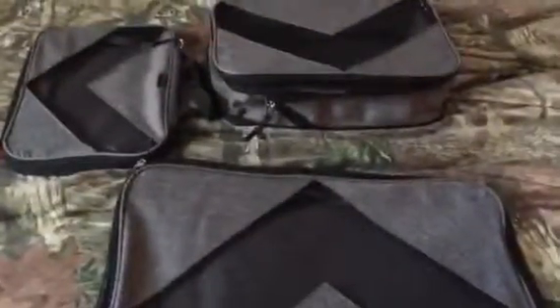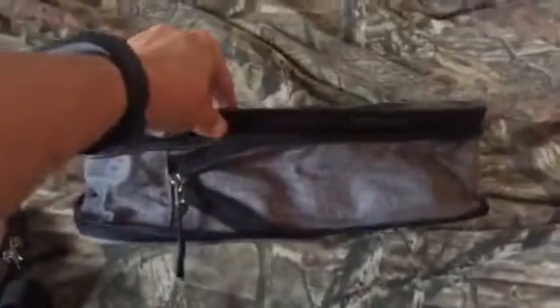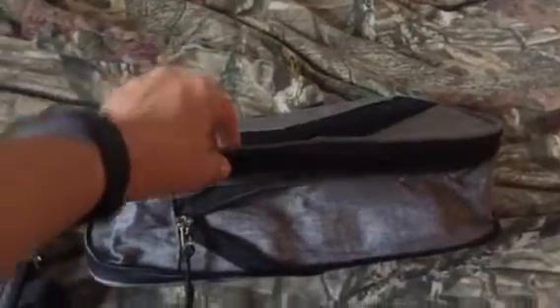When you go to use them for packing, there's another zipper. You can see there are actually two zippers — one here and one here. If you unzip the second one it will pop up like this, so obviously there's more room for packing, and yet they're still small enough that they could be used for carry-ons.